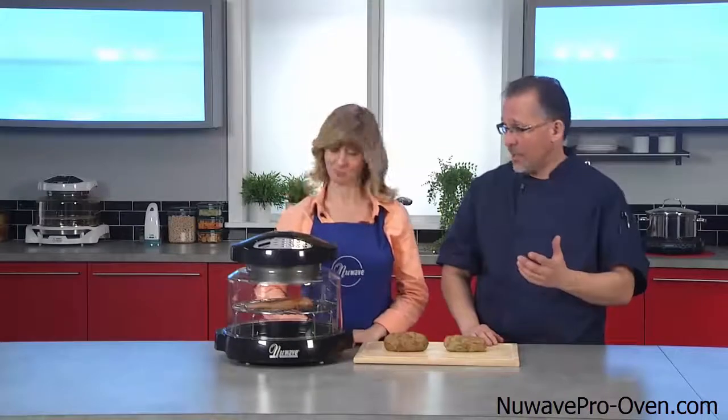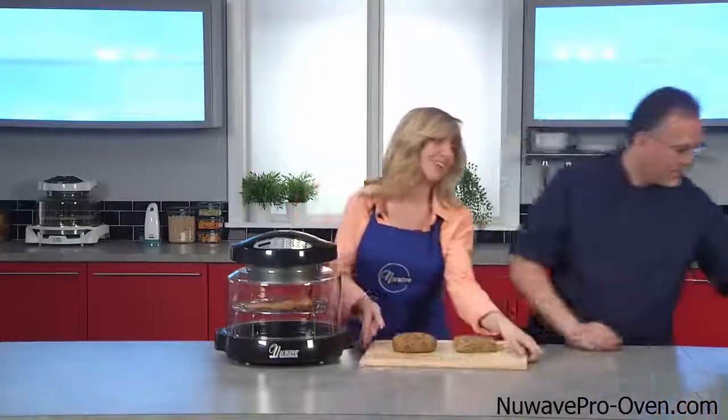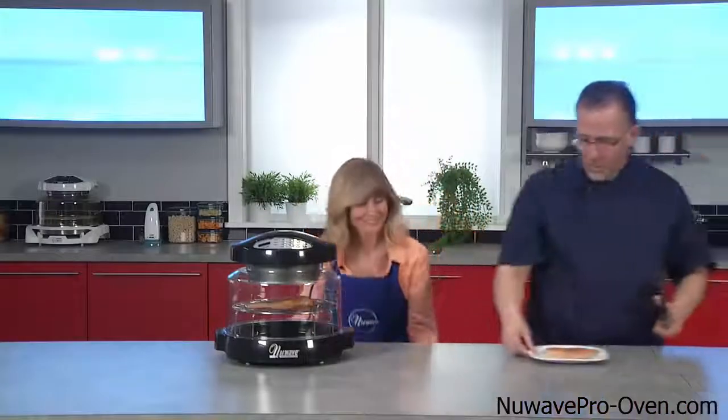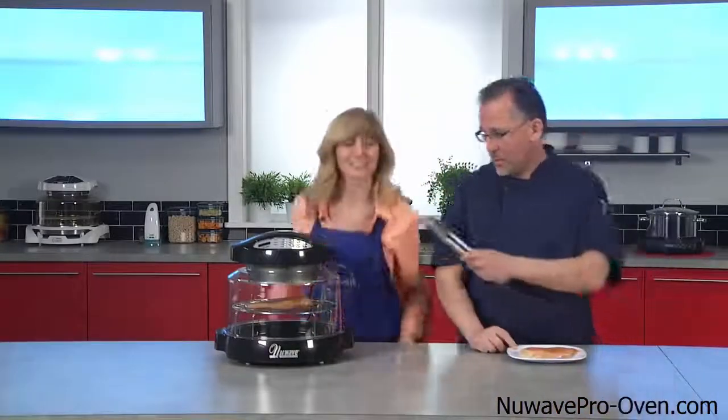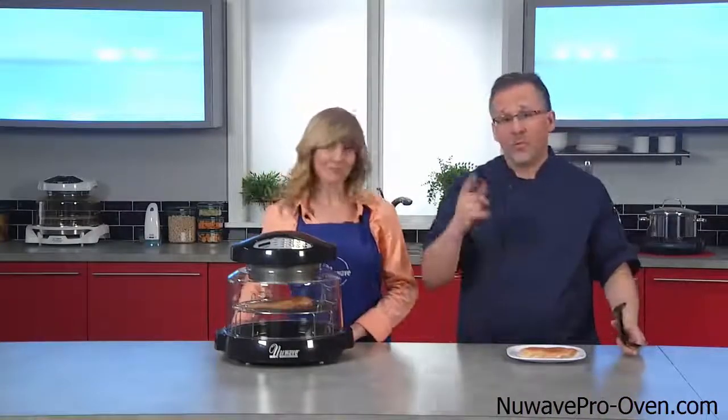We're going to do another head-to-head test — New Wave Oven versus the microwave. We're going to bake some chicken. Yours is in your New Wave Oven. I'm going to put mine in the microwave. When we come back, we'll see the final results.